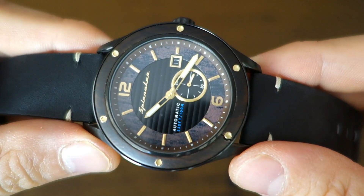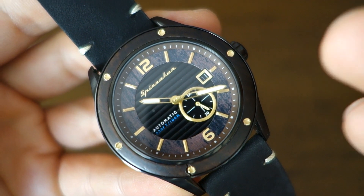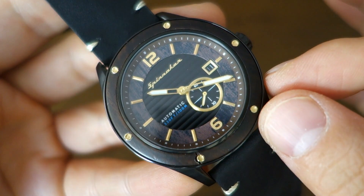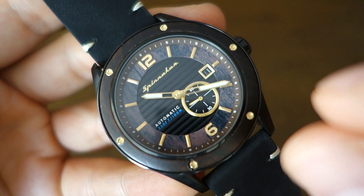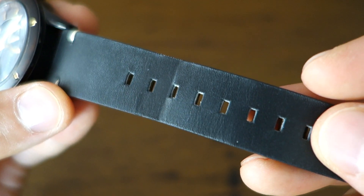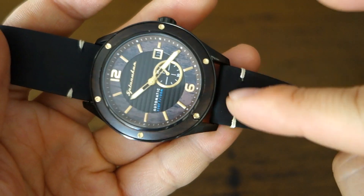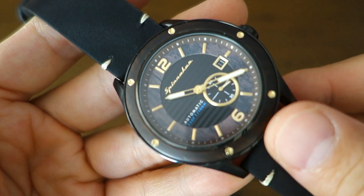The weaknesses: the non-hacking Miyota 8 series movement is something I have to flag — I'd hope Spinnaker starts to step up and move away from it as they mature as a brand. Non-hacking movements feel somewhat outdated at this price range. The band still leaves something to be desired — it's not world-beating by any means, though it is the best Spinnaker leather yet, so it's a plus and minus. Many people will likely swap it out for a NATO or something else anyway.